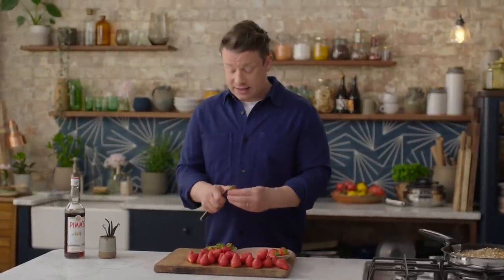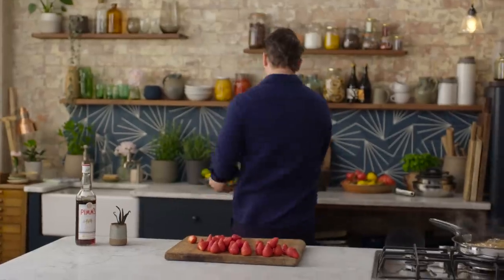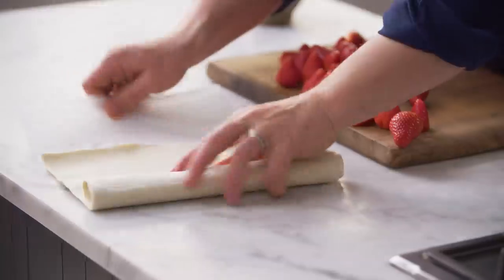Now the cheat ingredient that I buy is pre-made all butter puff pastry. Nowadays they even roll it out for you so they've done all the hard work. So you take it out of the box and that's what you've got.